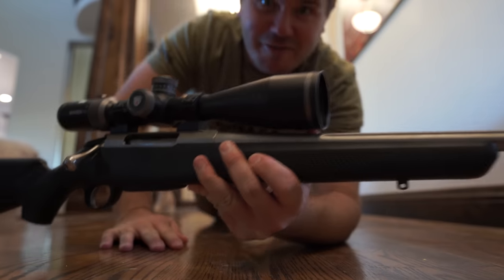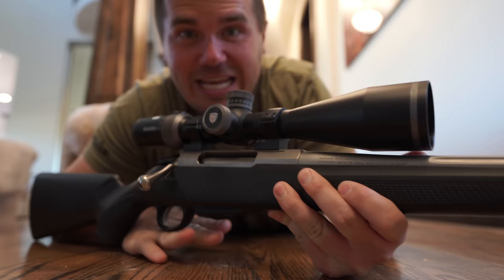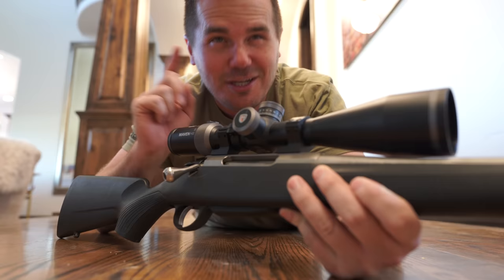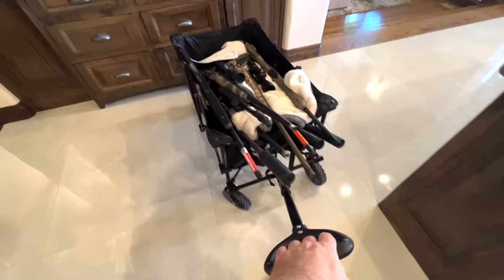I can hardly believe it, but it's been three years since I first reviewed the Tikka T3X Lite. I can hardly believe this channel's that old, but a lot has changed. And so today, we're reviewing the Tikka T3X Lite in 2023 versus, well, everything — all the rifles. Let's see how it does.